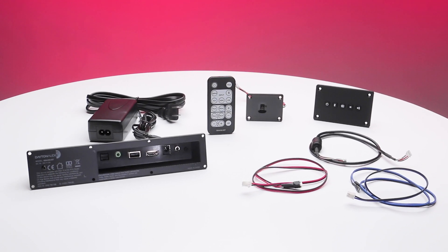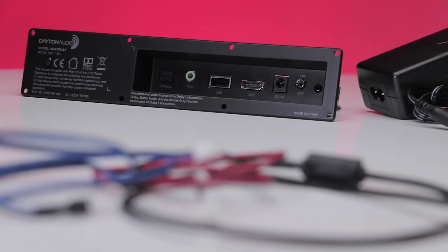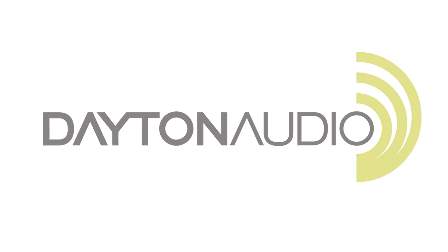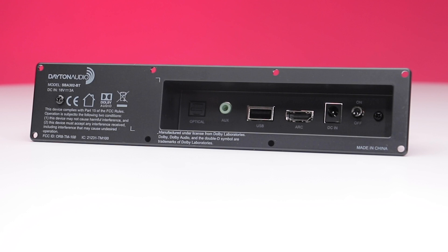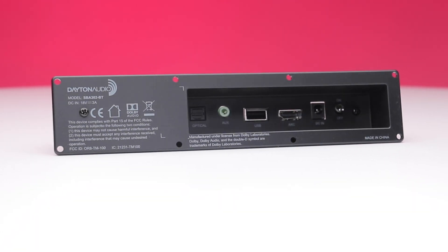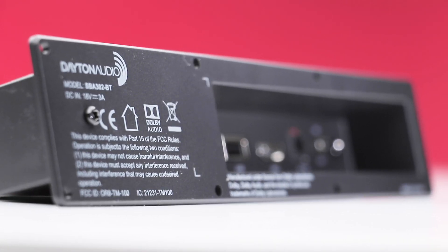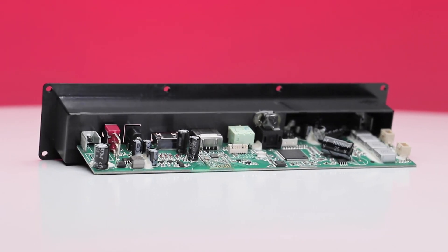Surprisingly, it's not easy to find an amplifier for building custom sound bars. Parts Express now has a plate amplifier that is perfect for your next personalized project. Dayton Audio's SBA302BT plate amplifier gives you the ability to build your own custom sound bar with all the features you would expect from any of today's modern designs, including Bluetooth capability.